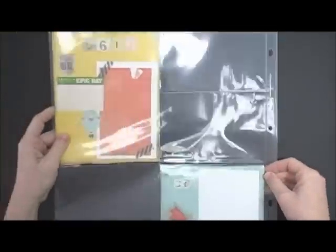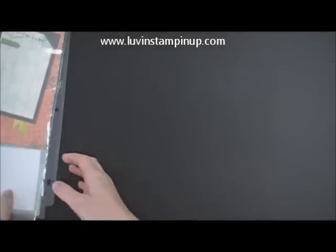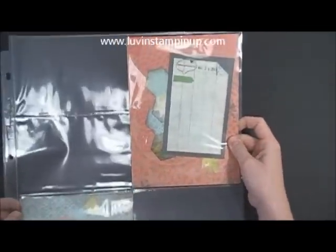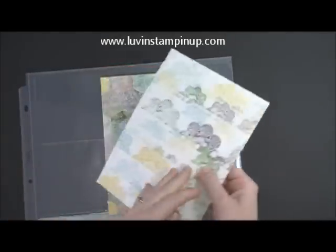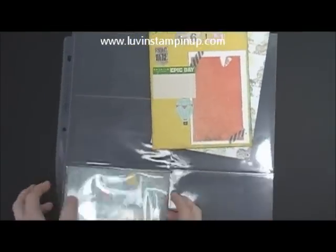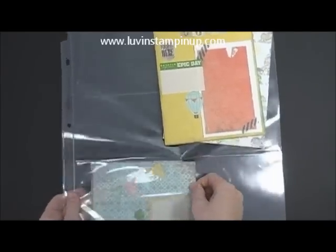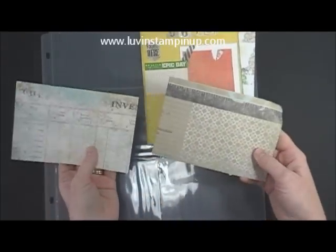So this is how the kit was put together last week on both sides. Today I'm going to show you how we can change up some of these, because obviously on the back there's different prints, and same with your little inserts down here. There's different things you can do with your insert pages.